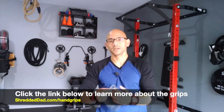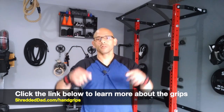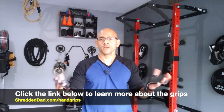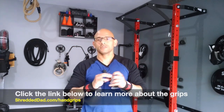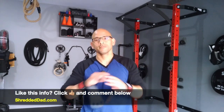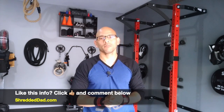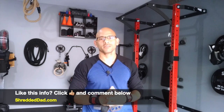They're made by a company called Unbroken. If you want to learn more about these, check out the link below this video. They're very good for hand protection — to avoid calluses, prevent ripping, and also give you that wrist support. I hope you liked the information in this video. If you liked it, make sure you give it a thumbs up, leave me your comments and questions down below, and don't forget to subscribe to the channel. Thanks for watching, have a great day.